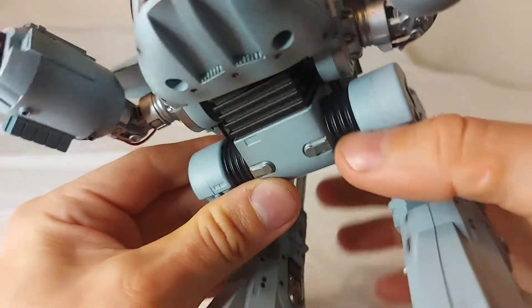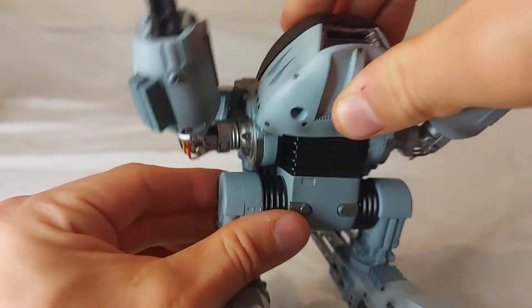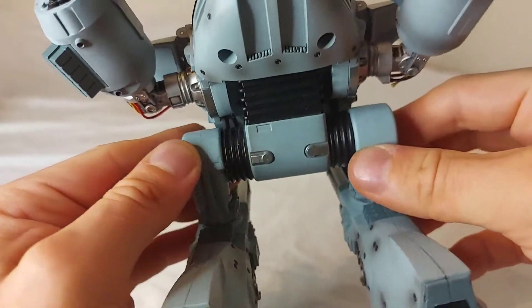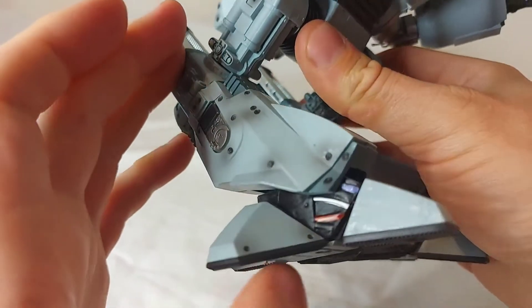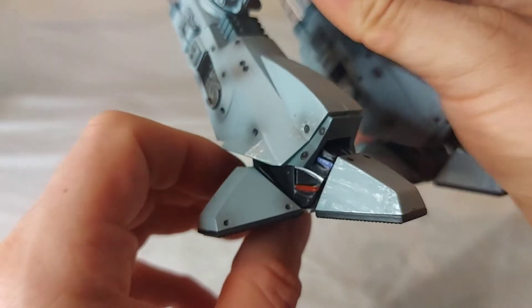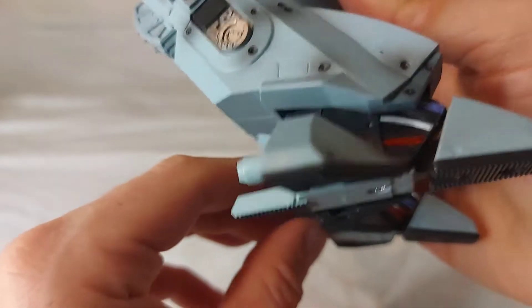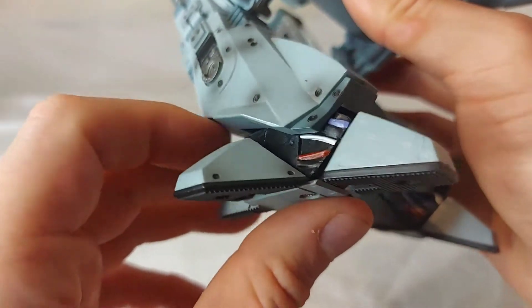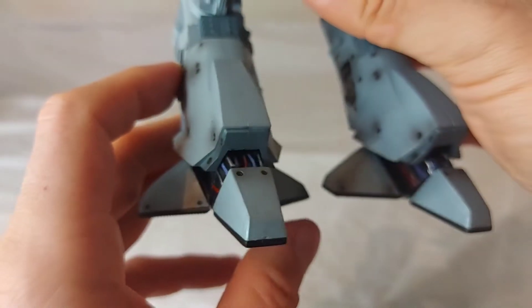Moving down to this section here, I do get some rotation — articulation. Going down to the legs, there are more wires, sculpted in and painted. Not the best looking — it would have been nice to have actual wires in there, but they probably would have gotten caught during articulation, so I can understand why they didn't do that. You can see dry brushing on his toes like they've been scraped.